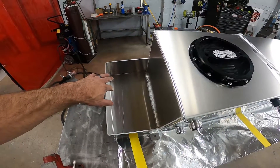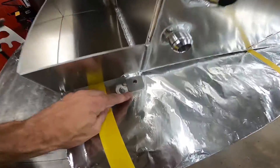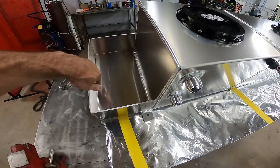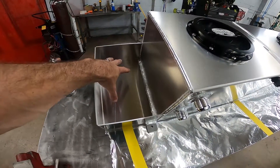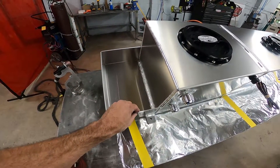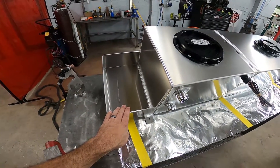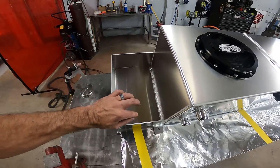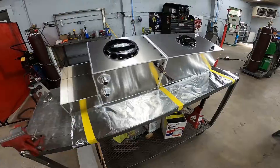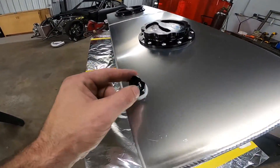Over here on this end we have a battery tray. A lot of guys put their battery in the passenger side rear, towards where the spare tire would normally go. These tabs bolt right on top of the frame rail, and this kind of sits on top of the frame rail, hangs over slightly, and fits pretty much any common size battery. We don't put a strap on it because of the various different batteries that might go in there.